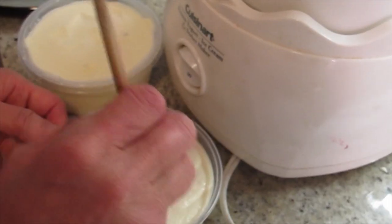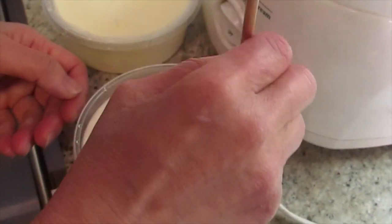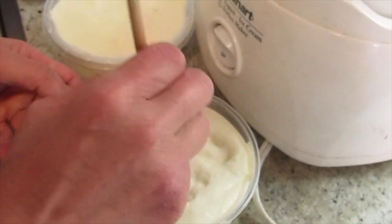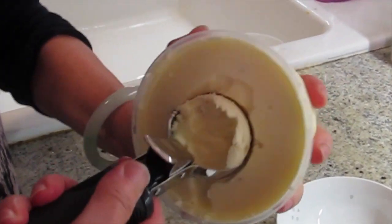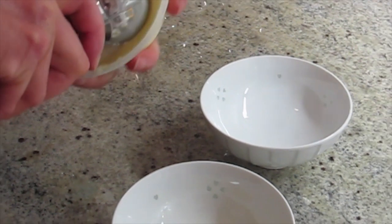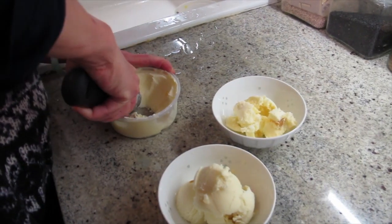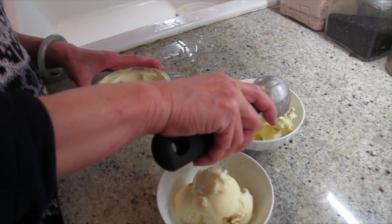Until it becomes ice cream. For the first one, I had a lot of ginger. That's why I said you're expensive. I put my name on the first one. Moment of truth. Wow! Isn't that wonderful?